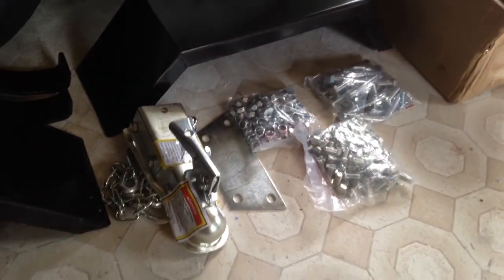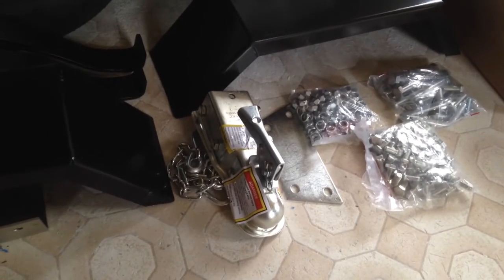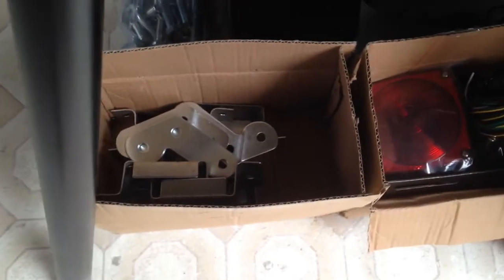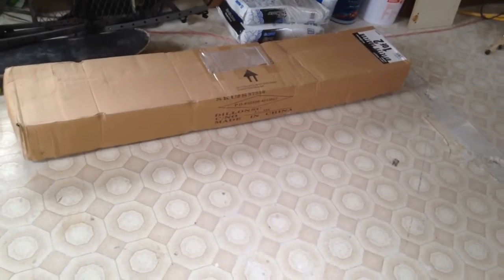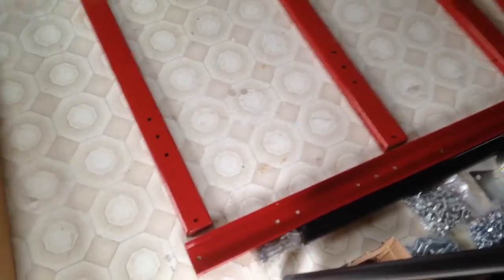You get your nuts and bolts, one plate for the tongue for the hitch mount and another for the coupler. Then you get these two small boxes — one has the stake hardware and the folding hinges, and the other is just your light kit. Now we're going to open box one, which should have the framing, the axle, etc.